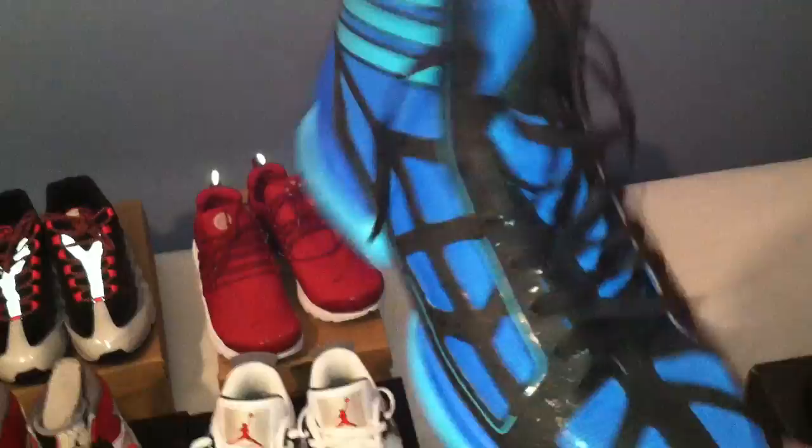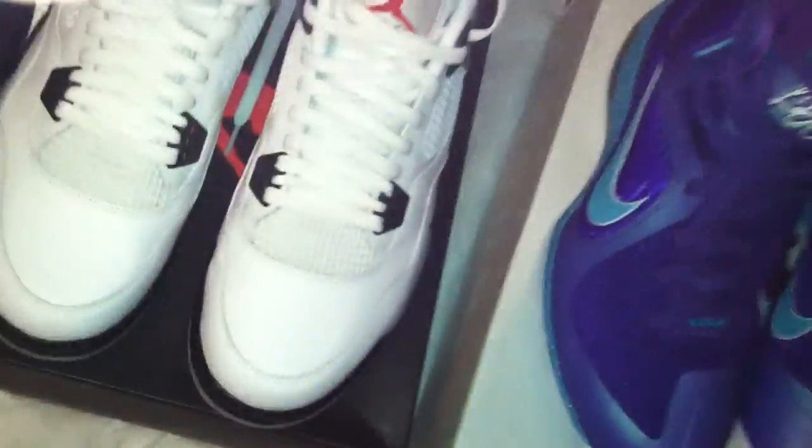Next the adidas Crazy Light — I just like this color but I don't really like the way the shoe feels that much. Definitely been worn a couple times to play basketball in. I'll probably do like $100 on those, maybe less — I really don't know. Shoot me offers if you don't like any of my prices.